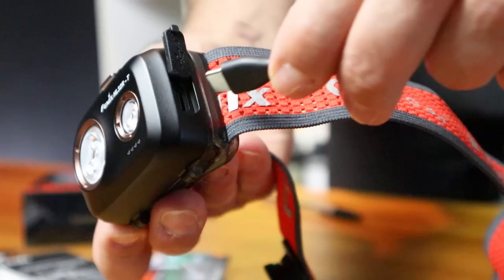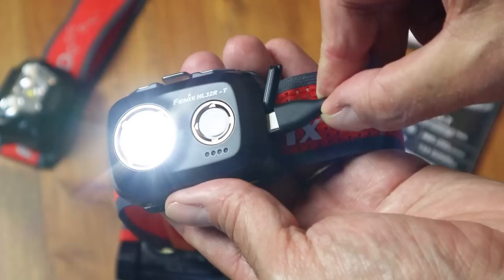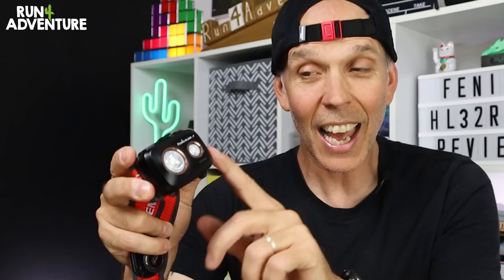Simple to charge the unit up — just remove that little rubber bung in the side, plug in the USB-C, and this will actually go from zero to fully charged in just under three hours. The fact that you can utilise those two low modes while you've got the unit charging up is a great feature that could really get you out of some tricky situations.